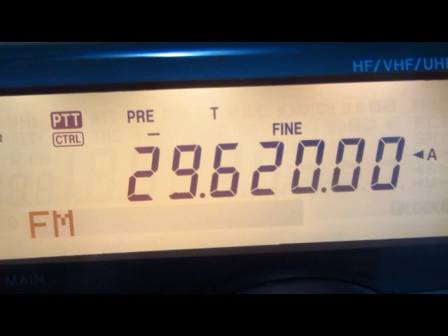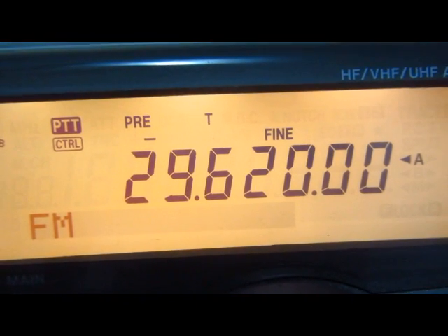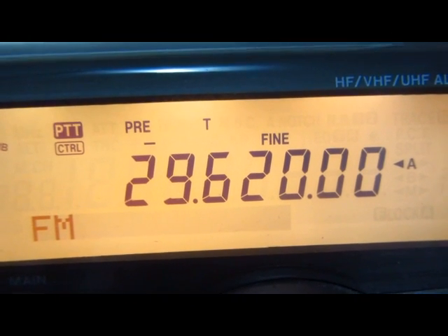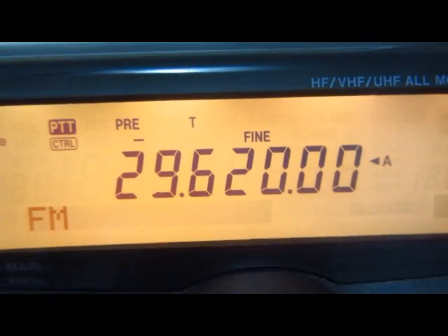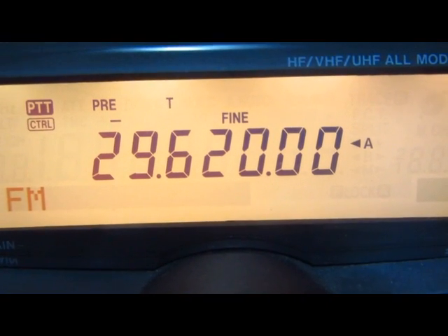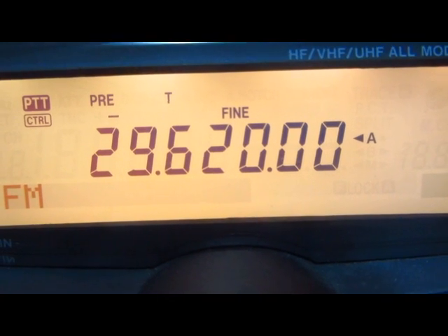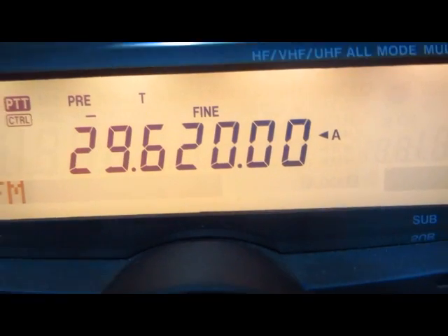We're receiving on 29.620. We have an offset of minus 100 kilohertz and a tone of 146.2. Now to verify — when we hit transmit, it'll go down 100 kilohertz. When we key up it should go to 29.520. There it is: 29.520. That works great.